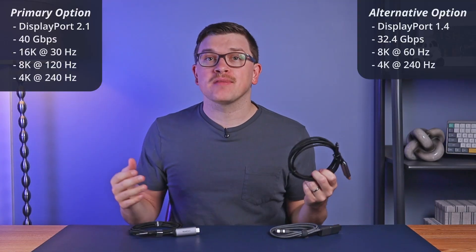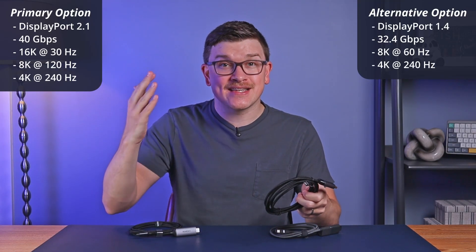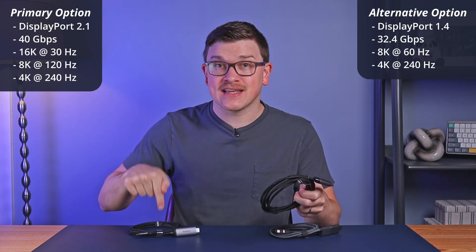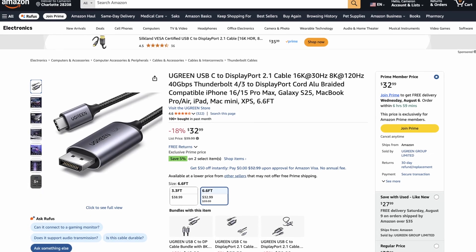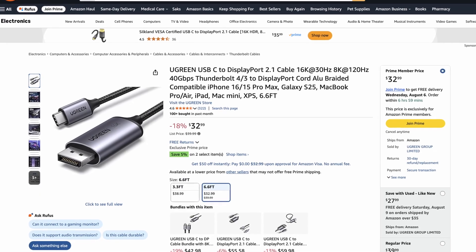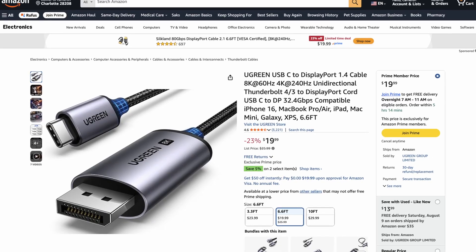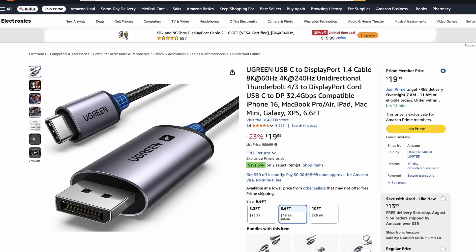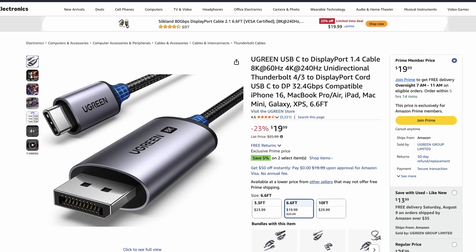A DisplayPort 1.4 option is available, which can still go up to 8K 60 Hertz — the same as the HDMI 2.1 cable — and for a good bit less than this version. The 2.1 version comes in a 1-meter or 2-meter version for around $40, and the 1.4 version has those sizes plus a 10-foot version for about half the price, though the prices of all of these fluctuate over time.